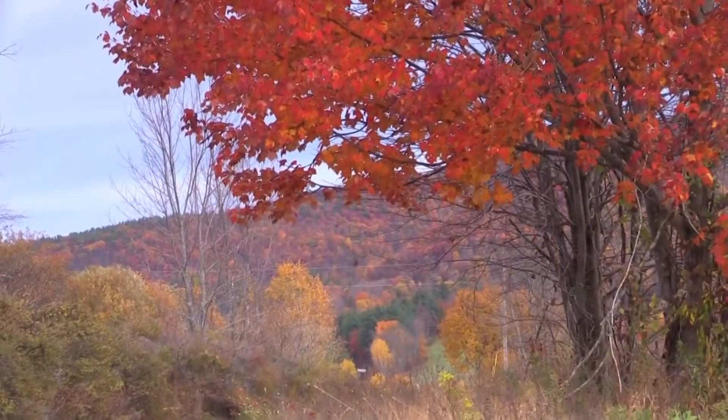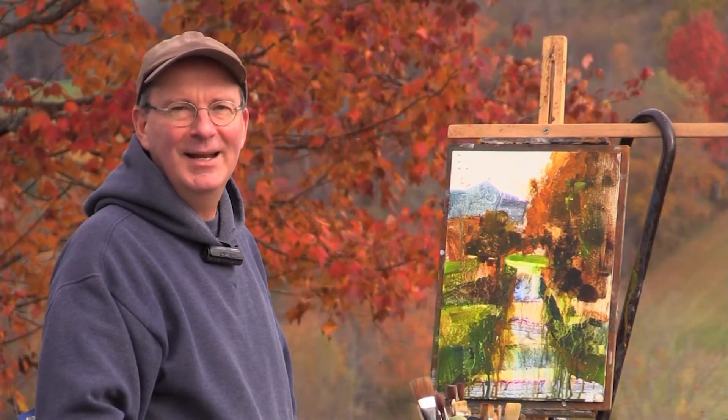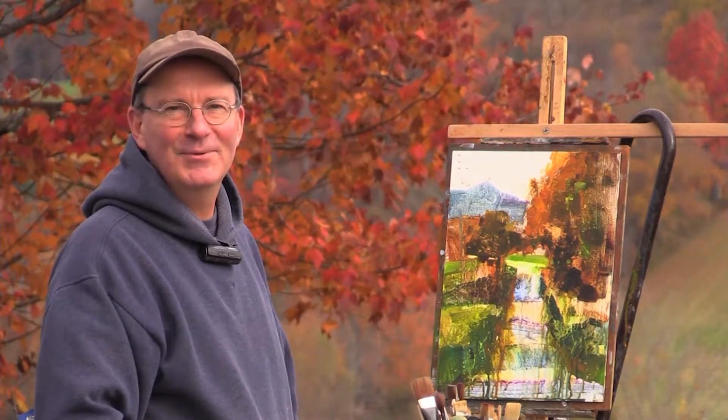I'm Peter Huntoon. I'm an artist in love with Vermont. I'm on a mission to capture Vermont's beauty one painting at a time, and I'd love to share that with you.